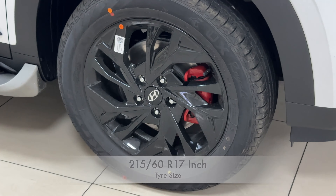Moving to the rear, you get a shark fin antenna in black and a spoiler with black spats, adding a lot of character at the back. You get a high stop lamp, wiper, washer, defogger. You also have Hyundai branding, Creta branding, and SX branding — with the lettering in dark chrome color. On the bumper you get reverse sensors, skid plates in black, and a rear camera.